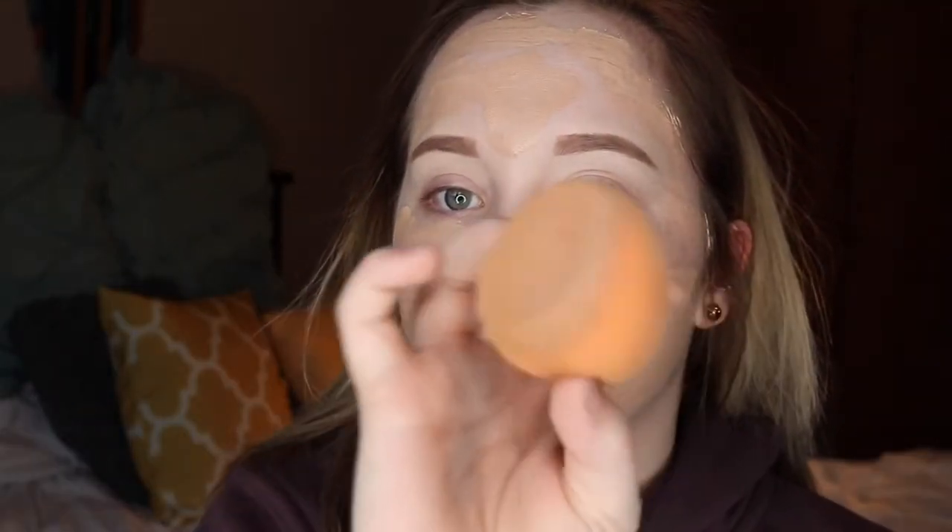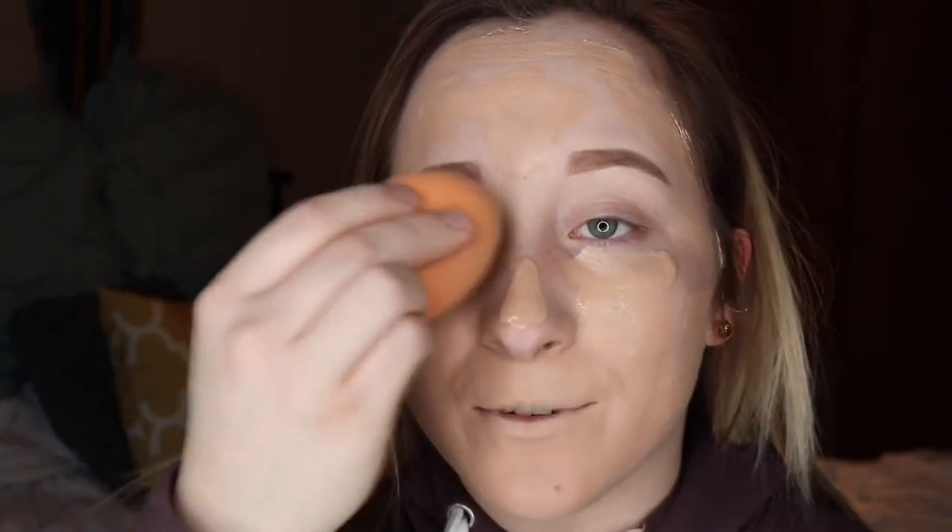Taking my Real Techniques Beauty Blender, I'm just going to be bouncing this into my skin. In my last video, I'm pretty sure you could hear me slapping my face with this.